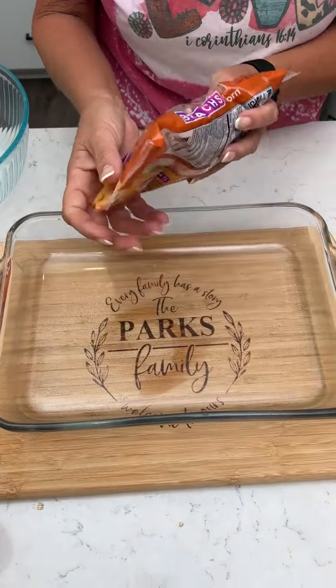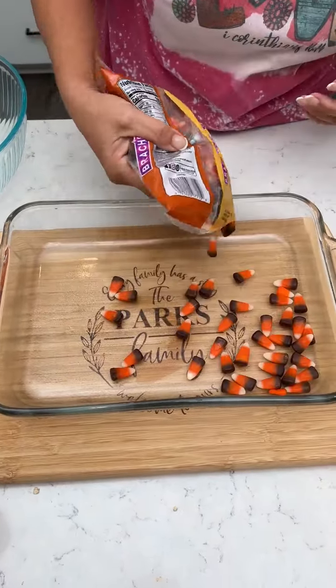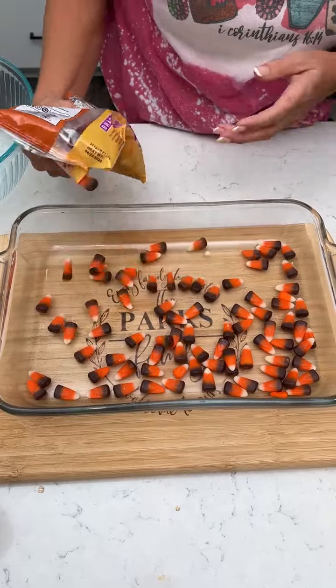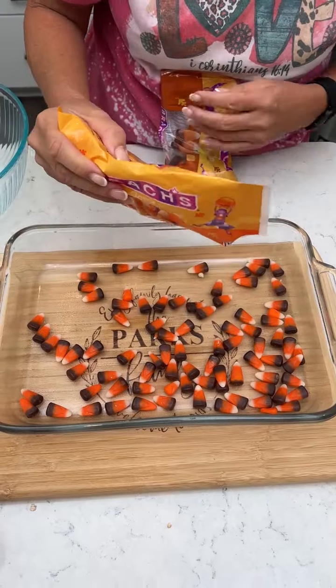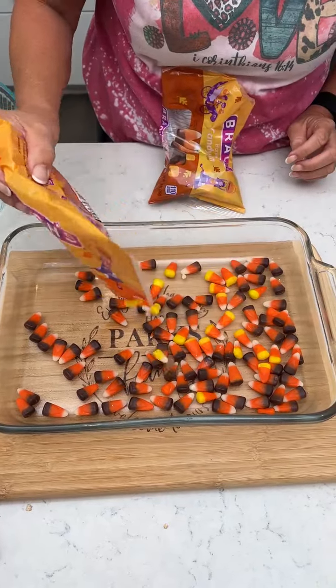I've got some harvest candy corn. Put maybe some on the bottom of your nine by thirteen. Then I've got some regular classic that I like. I'm gonna put some of that on the bottom.